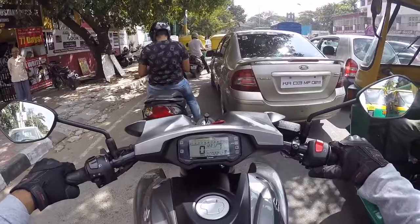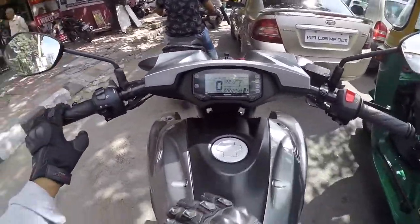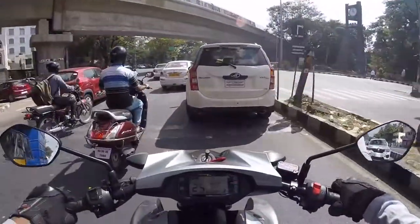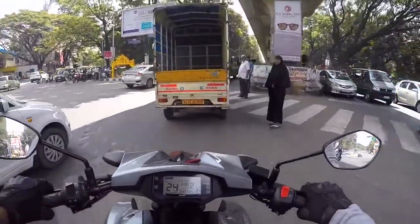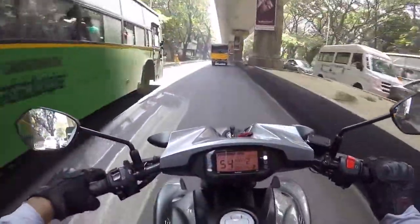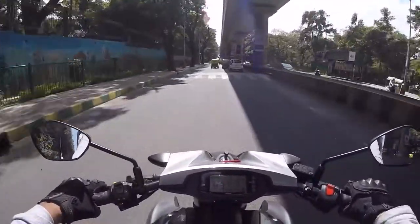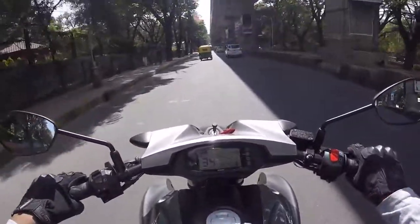It's a really good family bike is what I want to say. It certainly looks like a bigger Intruder and is inspired by that. The bike sounds very, very sweet. Going through traffic is no big deal. I'm absolutely in love with the brakes — very good confidence when braking. The rear brake is soft and works really well.